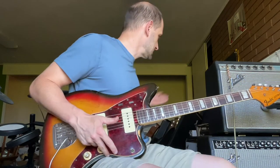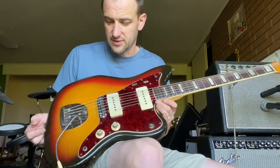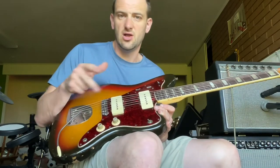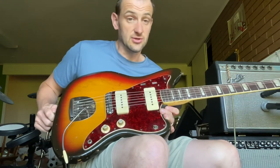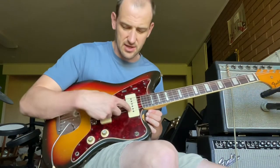The guitar obviously isn't a mint condition guitar. It does come with the original case, but it has some pretty cool little features. First of all, the wiring and the pots — they're from 66. Fender bought a big lot of pots in 66 that they slowly used up over time. By the early 70s they're still using them because, again, they didn't sell a lot of Jazzmasters. So it's going to have 66 pots.